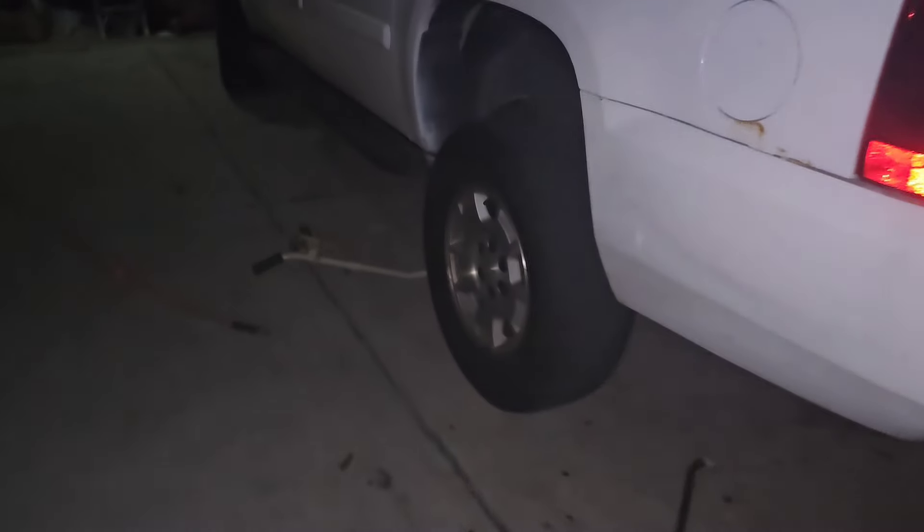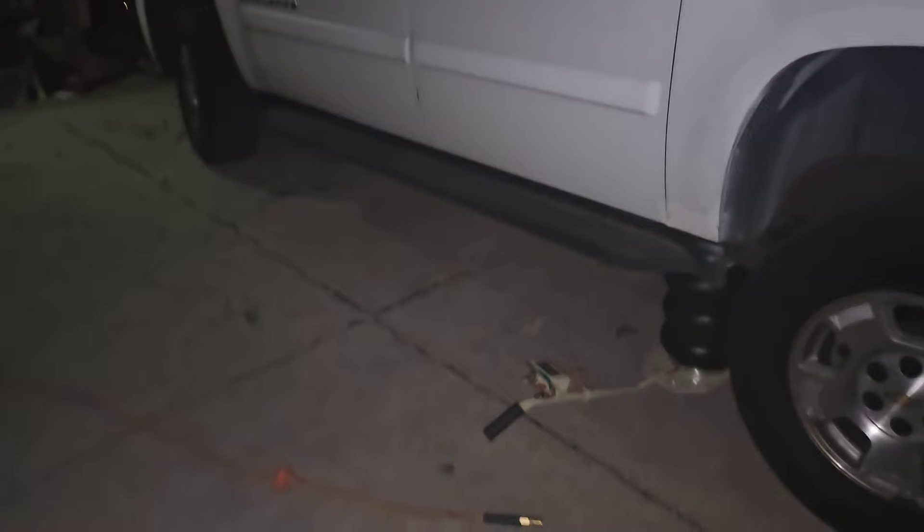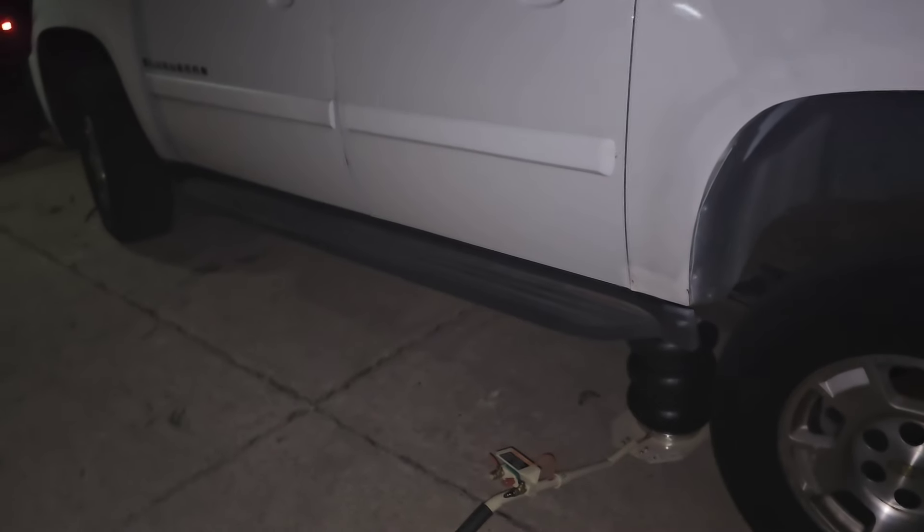All right, let's start this off by saying wow, this has been a nightmare. About a month ago I got a code in the 2007 Suburban here — this is 2007 to 2013, the same body style. I got a code in the computer for P0442, that's an EVAP small leak.